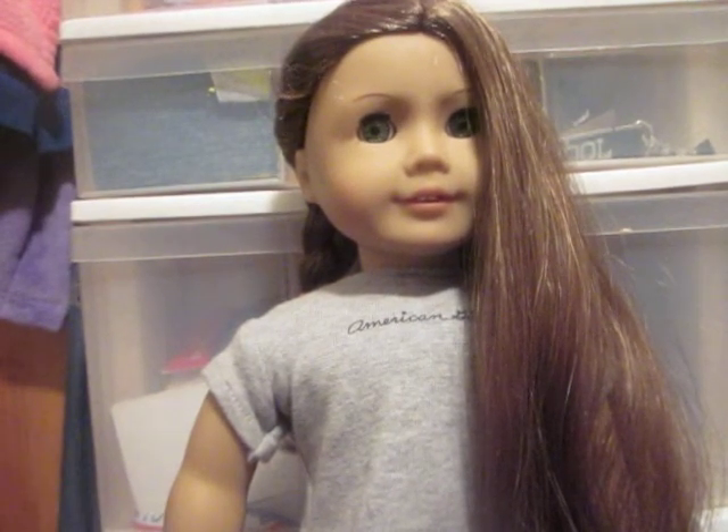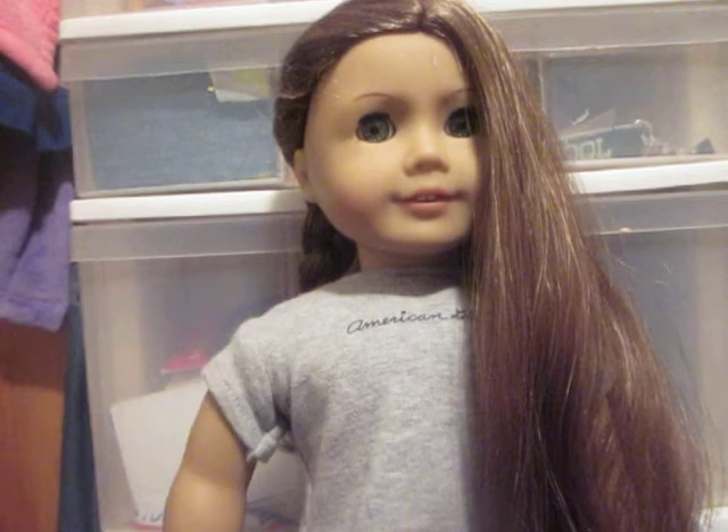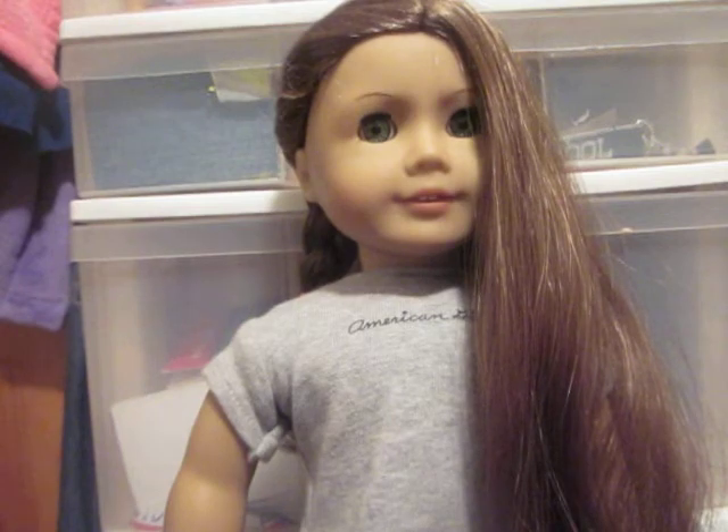What you're going to need is about three to four ponytail holders and a brush, and if you want, a spray bottle. I don't use a spray bottle in this hairstyle because there's no need for a hair spray thing, you know.